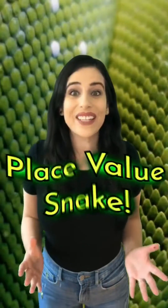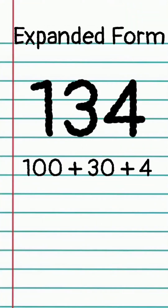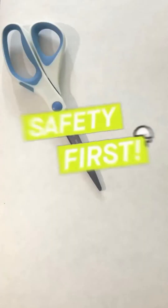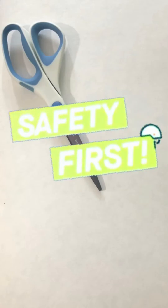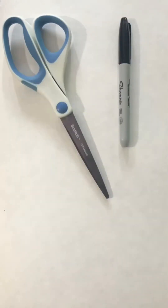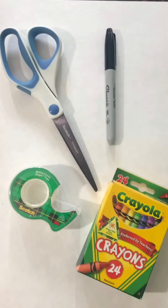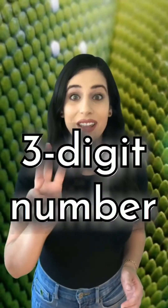Let's make a place value snake to show how a three-digit number looks in expanded form. All you need is a big piece of paper, scissors, something to write with, tape or a glue stick, and something to color with.